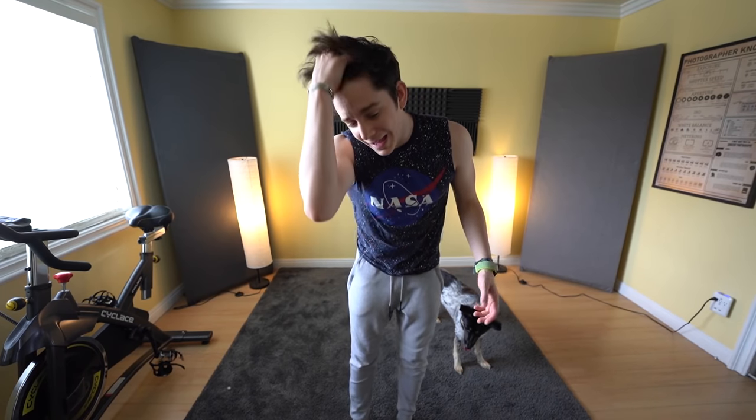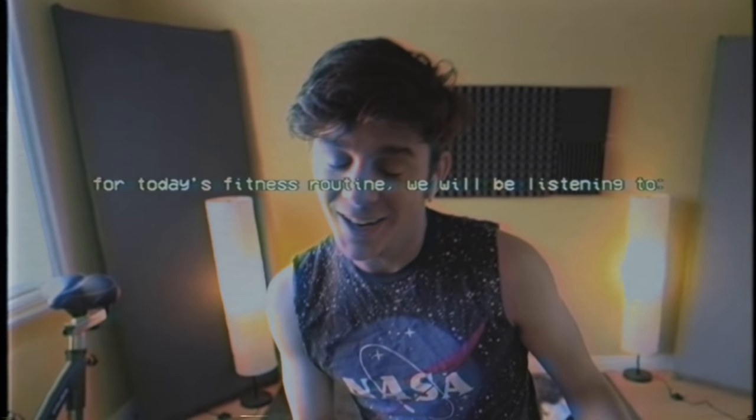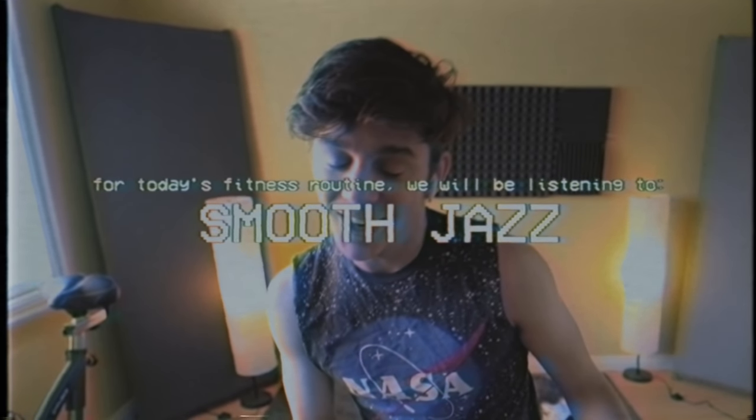It's important when we're all staying inside to try and stay fit and healthy. So if you'd like to do these workouts along with me, you can. Pop on some headphones, get your workout playlist ready and let's do some fitness, dude. For today's fitness routine, we will be listening to smooth jazz. Wiki feed's going to have a ball with this video, dude. They're going to really love it.